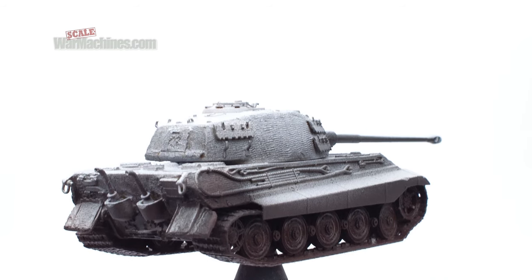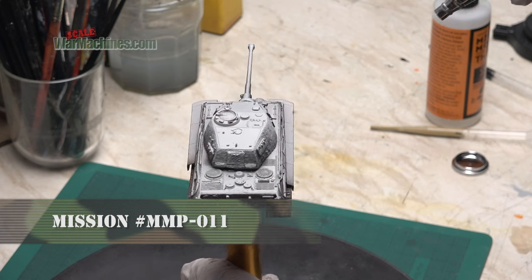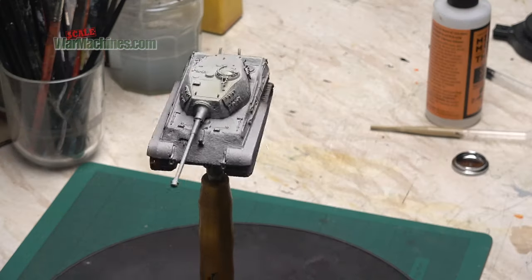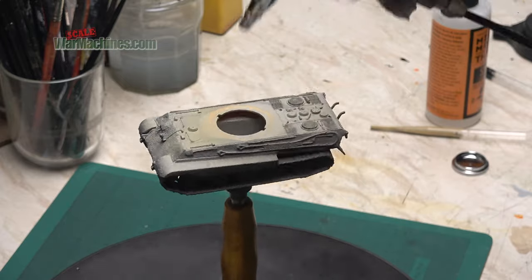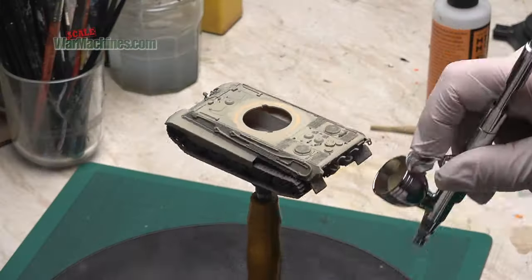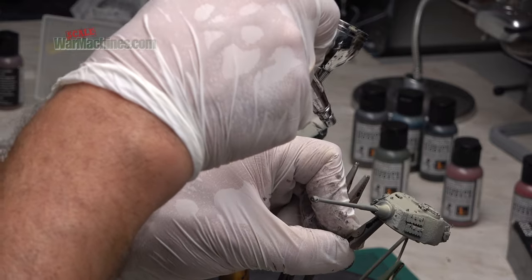Time now for a classic German tri-tonal camouflage scheme. I start with the base coat, opting for the dunkel gelb shade from the Mission Models range. Using the same airbrush at very low pressure, I'm just misting soft coats of this colour all over the model. The Mission Models paints spray really well and work wonderfully with this particular airbrush. What I'm trying to do is allow a bit of the pre-shading to show through, particularly on the lower parts of the tank.